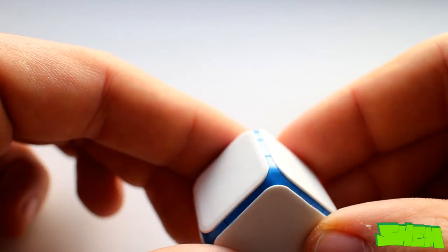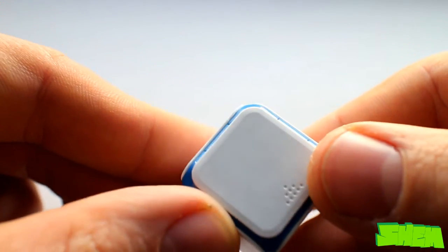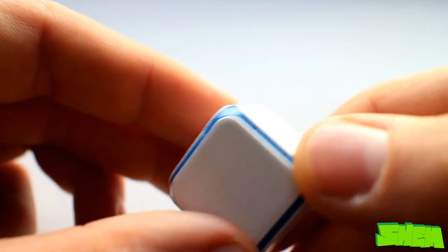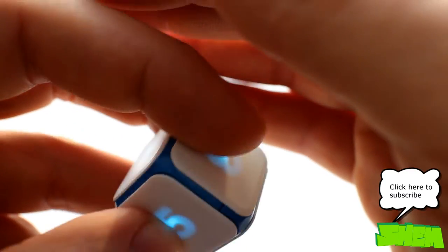Moving on to the build of Dice Plus, it is a cube made of plastic with rounded edges and 26 millimeter tall walls. It weighs 25 grams. The walls have a rubberized white coating and in between them lies blue plastic. The manufacturer guarantees uniform mass distribution that ensures true randomness of roll results.